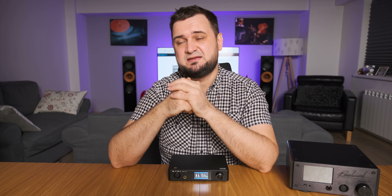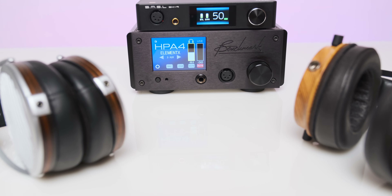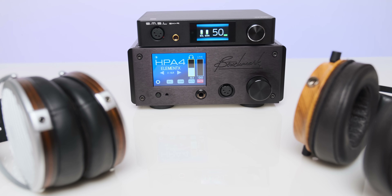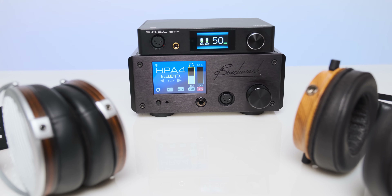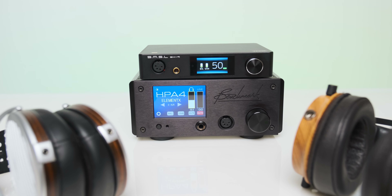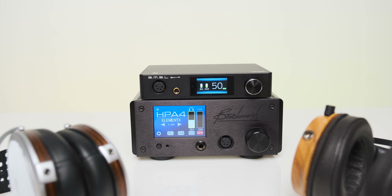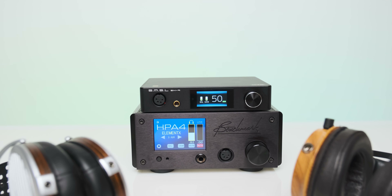It's mostly like driving a hypercar on an empty highway — speed is one thing, but the slam that follows, the eardrum impact, that is something else. My only complaint is that the SH9 didn't deliver the hardest punches as the Benchmark HPA4 or the Flux Lab Acoustics FA10 would in a high-end headphone setup. I'm not sure what's at play here — maybe the smaller power supply was the culprit, maybe it's the smaller capacitance — but it didn't deliver thunder-like eardrum hits with my electronica and rock tunes.